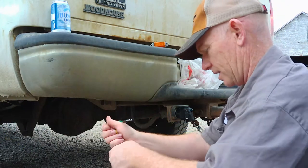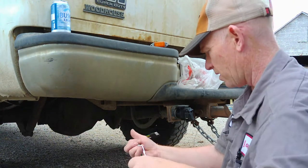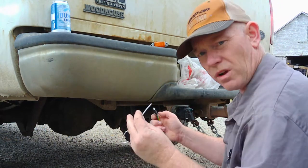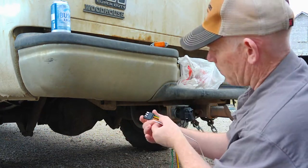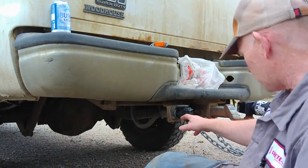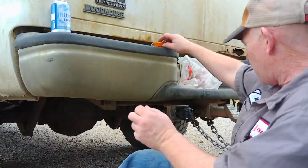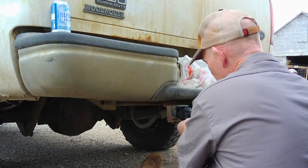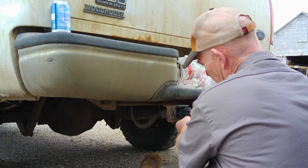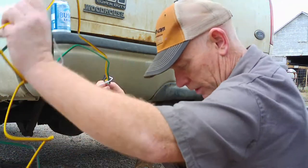I don't really like this situation because it's grounding it to the truck, which isn't going to work well. I'll have to figure out a ground for this because I'd like to run it back and ground it to the lights. It looks like it's going to plug in here — green will be the top, yellow will be the bottom. So let's figure out which of these is right and left. Left turn signal is on — that's our left turn signal. Yellow is our left.